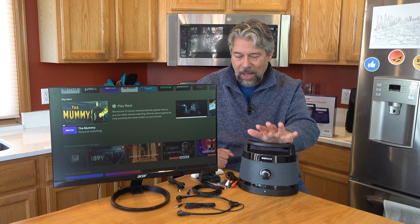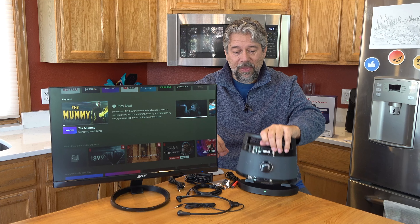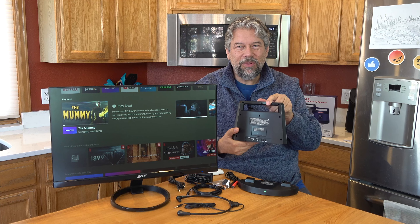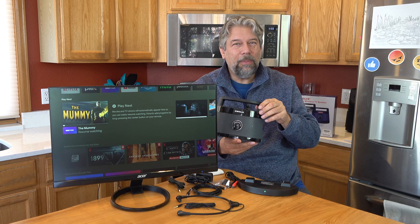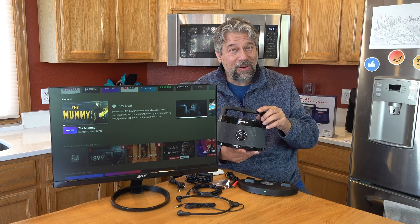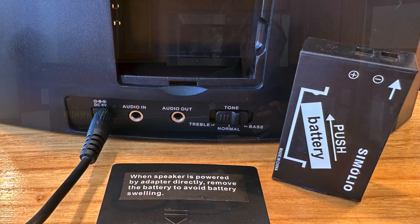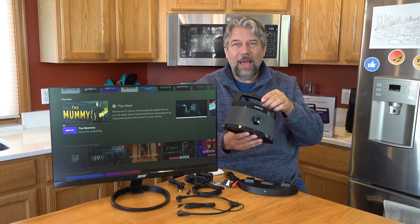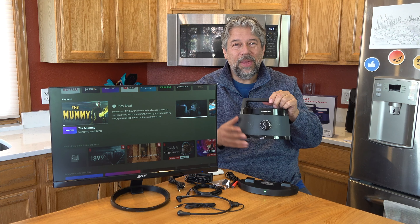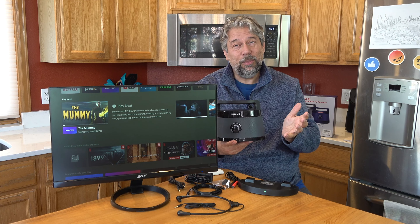It comes with two power adapters. One you leave plugged into the base, but you can plug the other in directly if you want — perhaps right by grandpa who might have some hearing issues and can turn it up a little louder. If you use it directly plugged in, you should pop the battery out for safety purposes. But if you're just charging it and then using it off battery, it'll run for six hours on a battery charge.